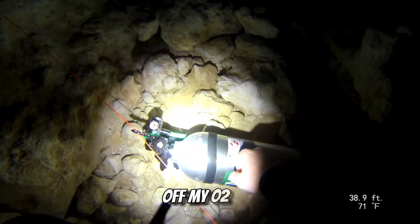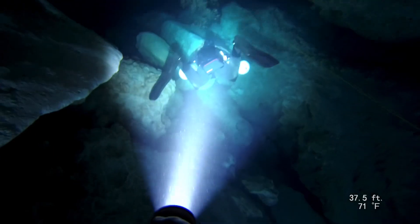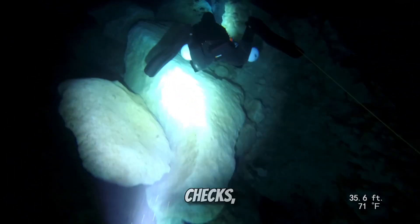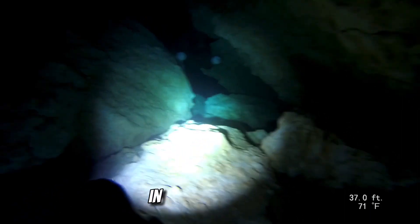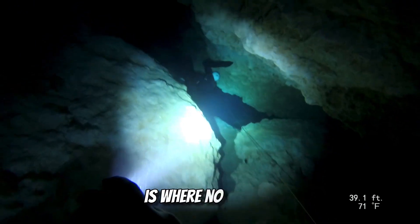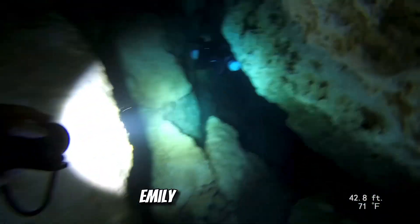Here I'm clipping off my O2 and off we go into the cave. Here we're swimming through the cavern zone — we usually use this as a time to get everything situated, get comfortable, do our last second checks, and just make sure everything's good to go before we drop down the chimney into the deeper section of the cave. For those of you who don't know, in simplest terms, cavern zone is where light is still visible; cave section is where no light is visible.